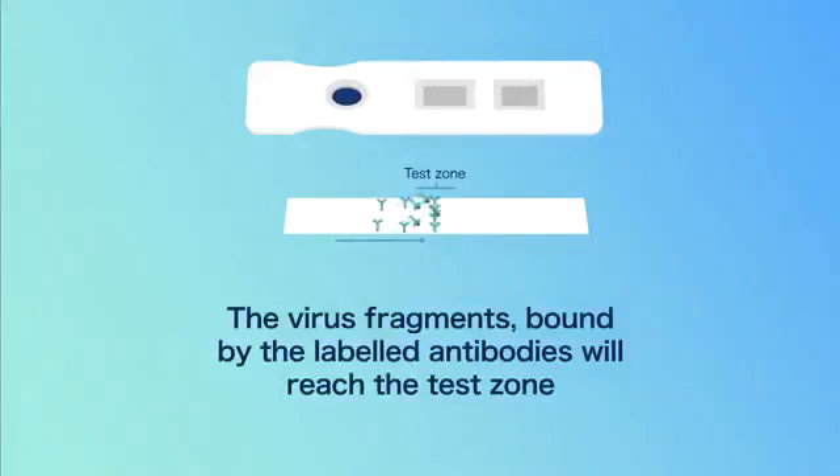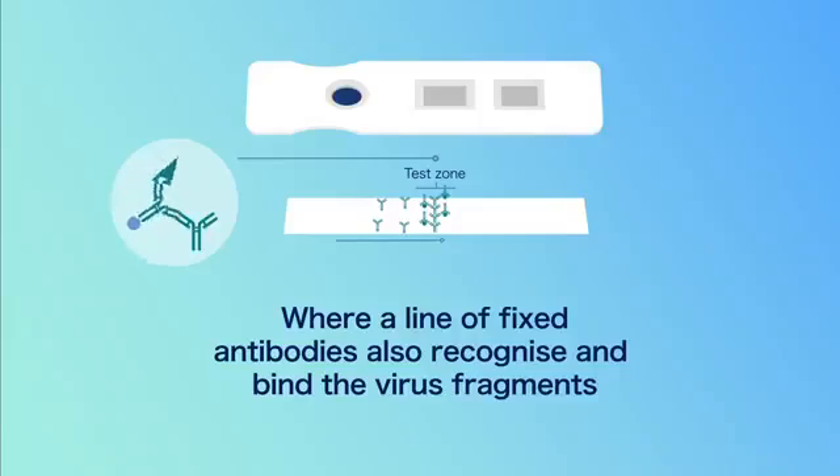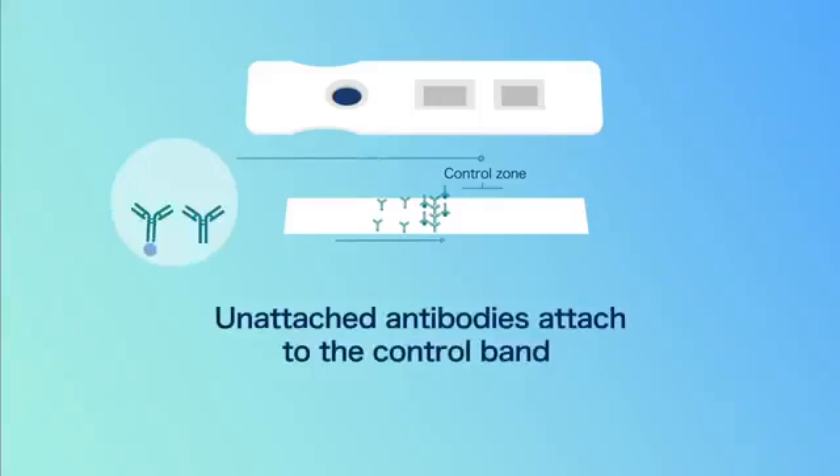The virus fragments bound by the labelled antibodies will reach the test zone, where a line of fixed antibodies also recognise and bind the virus fragments. Unattached antibodies attach to the control band.